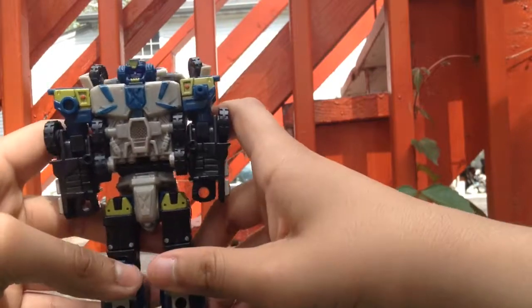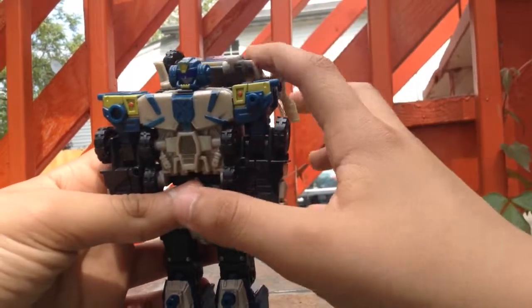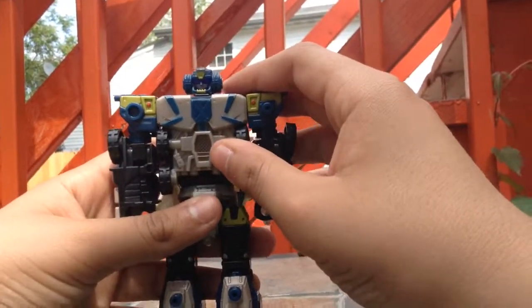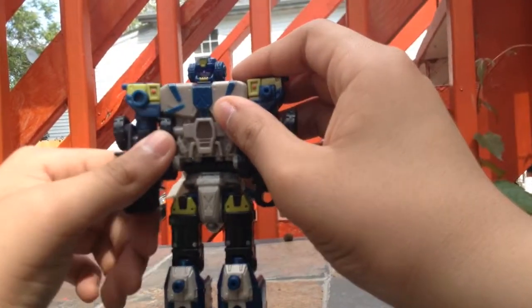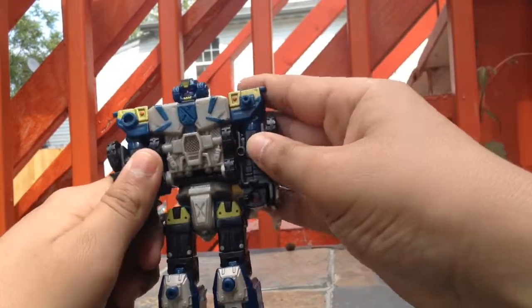Here is Bone Crusher. Now, there is another Bone Crusher in the Transformers series, but he's a Constructicon. I had this figure a really, really long time ago and I cannot remember his name at all. So, yep, this is Bone Crusher.